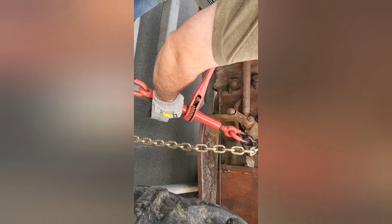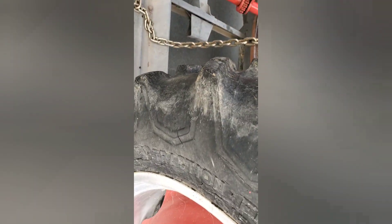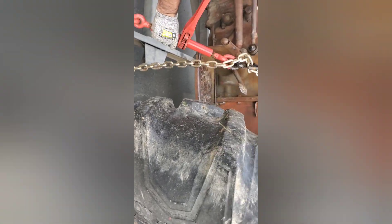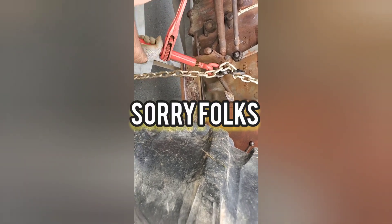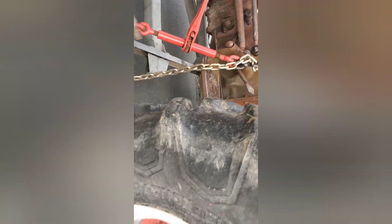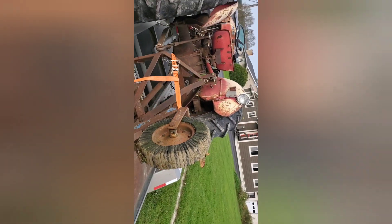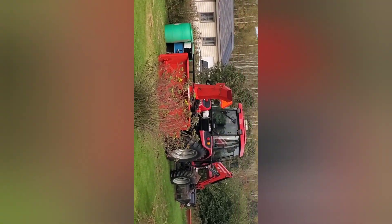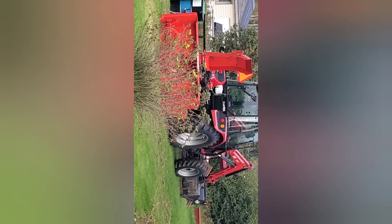This trailer only comes with wheel chocks, so we added some. Pretty good trailer — got pull-out ramps. Some of you guys might recognize that old bird over there — been a while since you've seen it. There it is — TYM. Okay, so we'll get this baby off, unload the tractor.